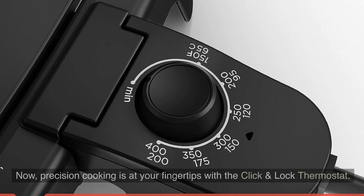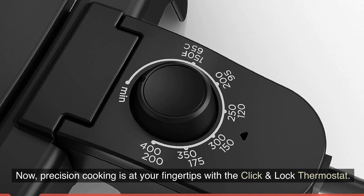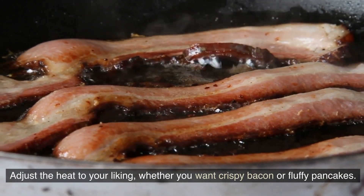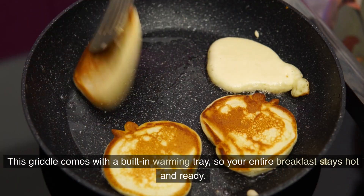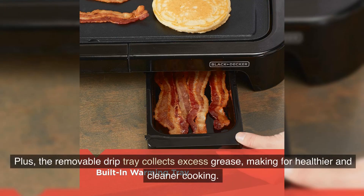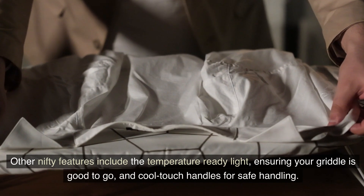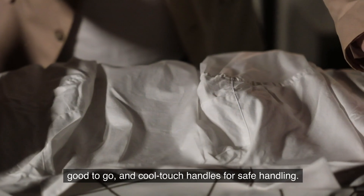Precision cooking is at your fingertips with the click-and-lock thermostat. Adjust the heat to your liking, whether you want crispy bacon or fluffy pancakes. This griddle also comes with a built-in warming tray so your entire breakfast stays hot and ready, plus a removable drip tray that collects excess grease for healthier and cleaner cooking. Other nifty features include a temperature-ready light and cool touch handles for safe handling.